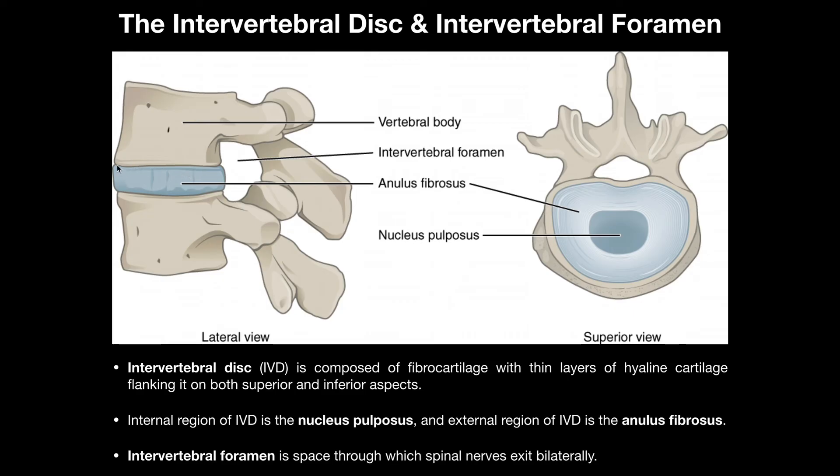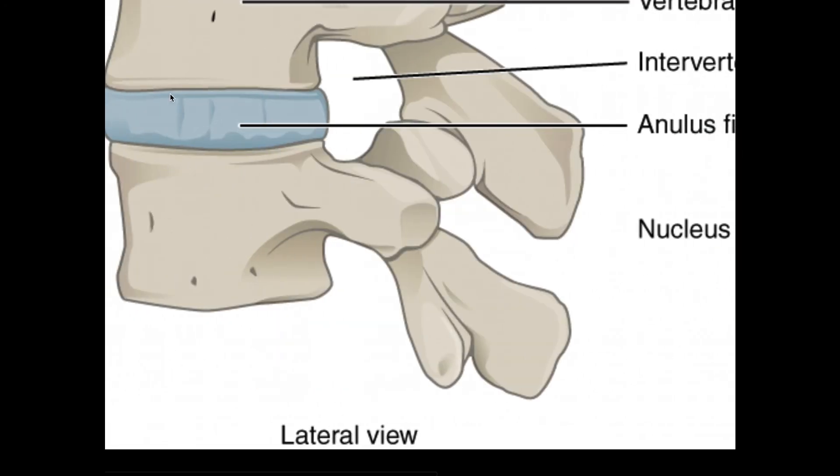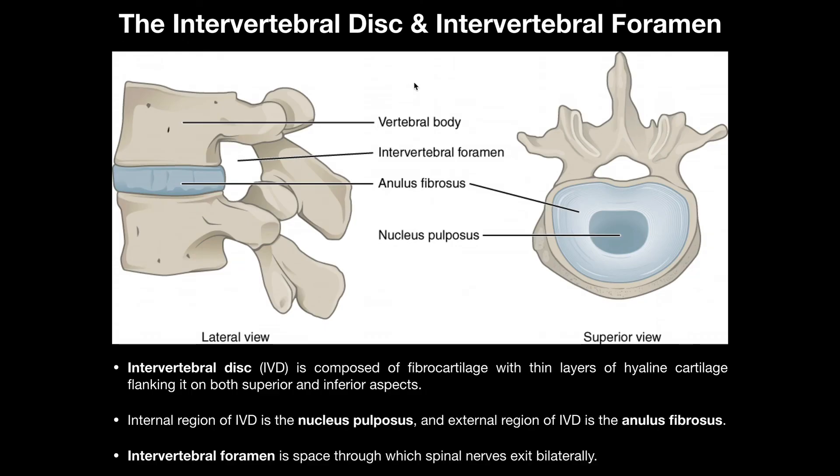Just in contact with the vertebral bodies — not the bulk of the disc — we have cartilage end plates. The fibrocartilage region itself doesn't directly contact the body; there's a thin region you can see distinguished here. The cartilage end plates are composed of hyaline cartilage and anchor the fibrocartilage part indirectly to the body, present on both the superior and inferior surfaces of the disc. Importantly, during a disc rupture, the cartilage end plate is actually the weakest link — it's the first structure to give, not the fibrocartilage itself.